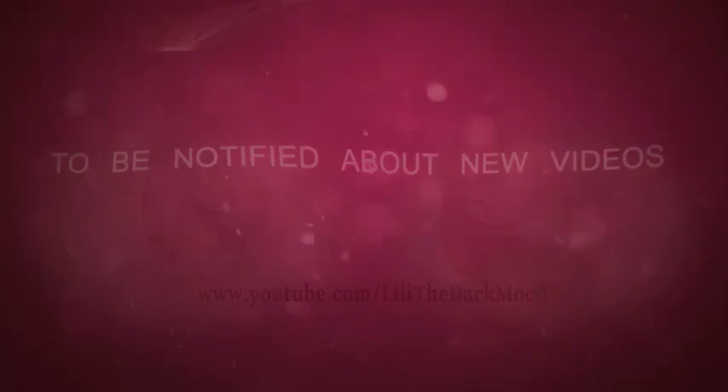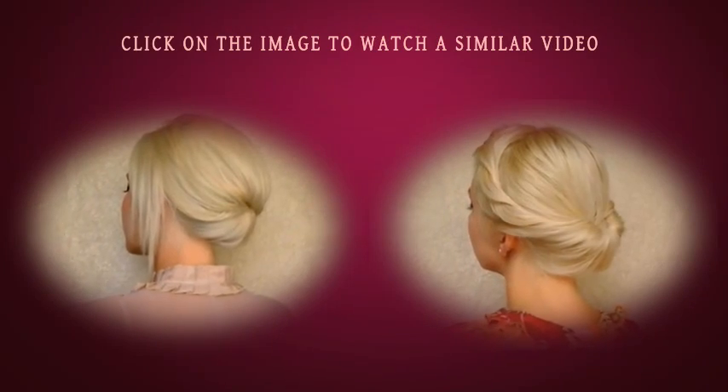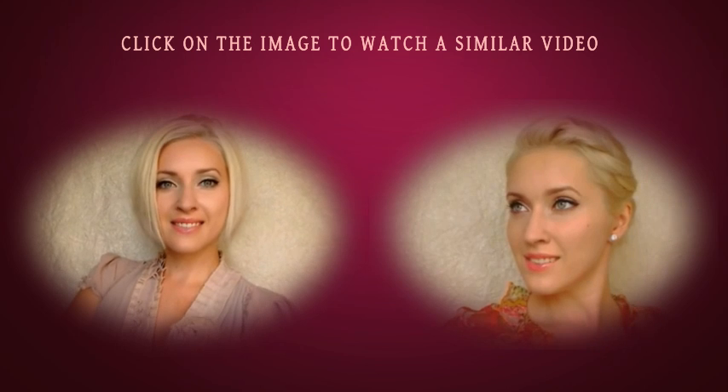You can also check out my previous tutorials linked in the image right here. Thank you very much for watching. Bye bye!